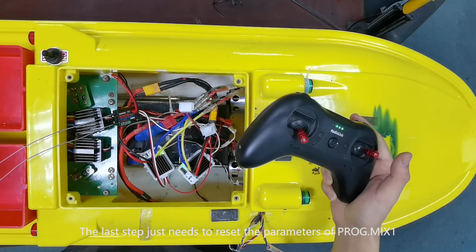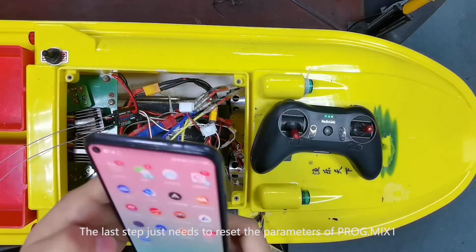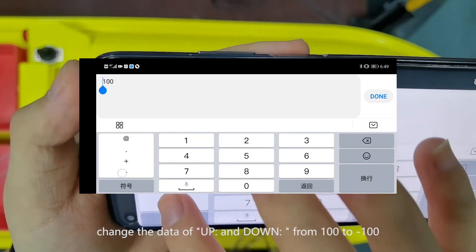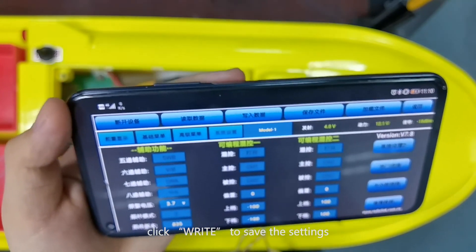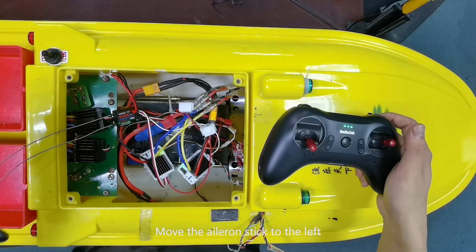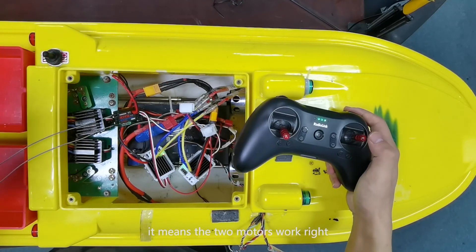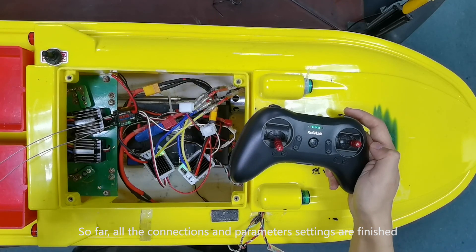The last step is to reset the parameters of the first programmable mix function. Open the parameter setup mobile phone app again and click System to the setting page. Change the data of up and down from 100 to minus 100, then click to save the settings. Move the sticks to check if the motor rotations are correct. Move the aileron stick to the left — both motors rotate clockwise. Move the aileron stick to the right — both motors rotate anti-clockwise. This means the two motors are working correctly. So far, all connections and parameter settings are finished.